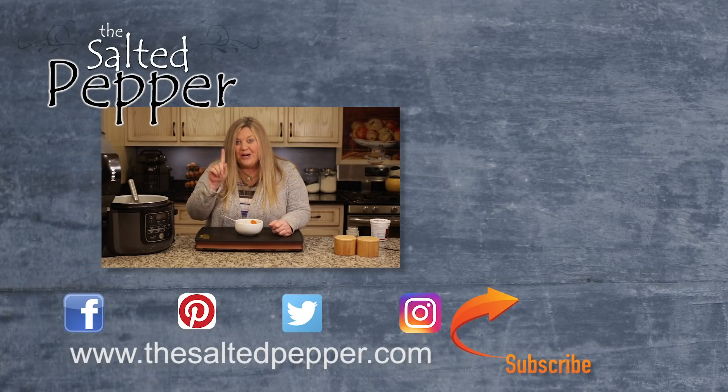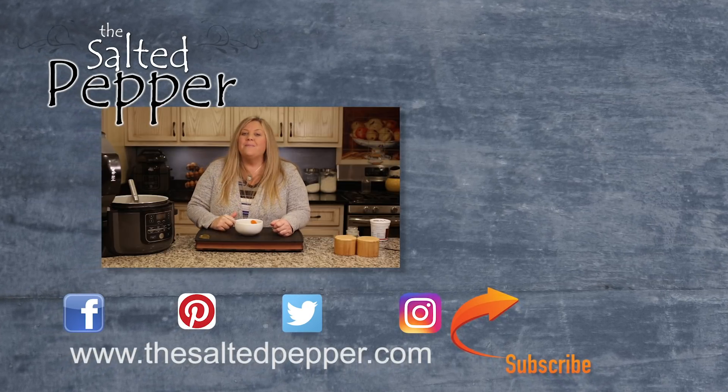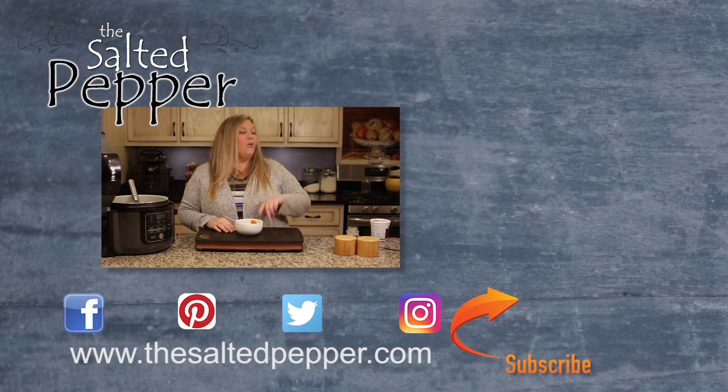I definitely need some bread with this soup. If you want to make bread with your ham and bean soup, I have a homemade bread recipe and I will link to that right over there.